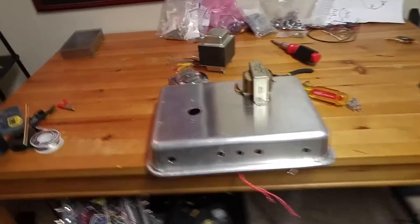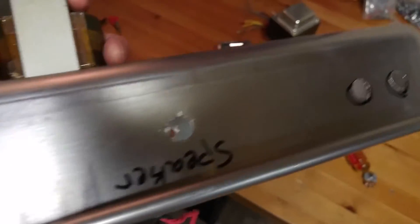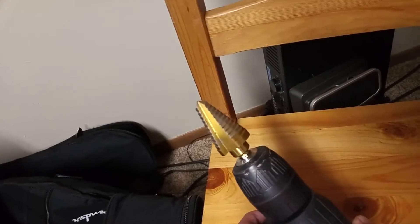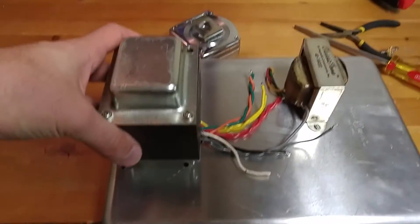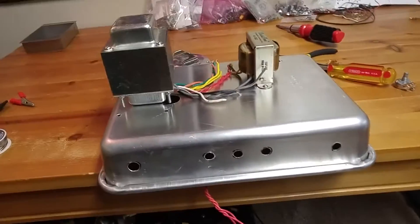Quick update on the cake pan 5E3 build. I've got some holes drilled in the chassis — not as pretty as it could be, but got something done here. I just used a drill to drill the holes, and I also have a step bit for getting the right sized holes. Then I used my Dremel to deburr all the little holes. So we should be good to go. I'm going to have my transformers like that, and all these wires are going to go into that little hole there.